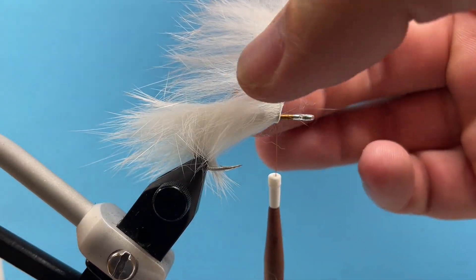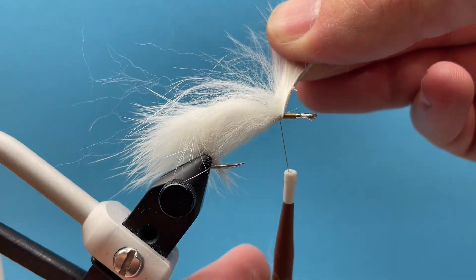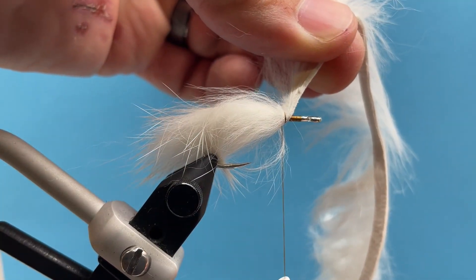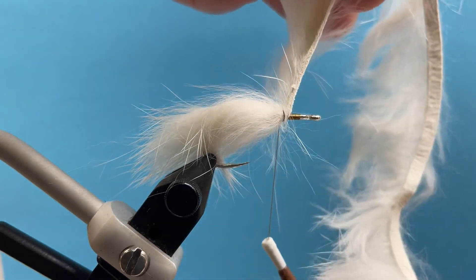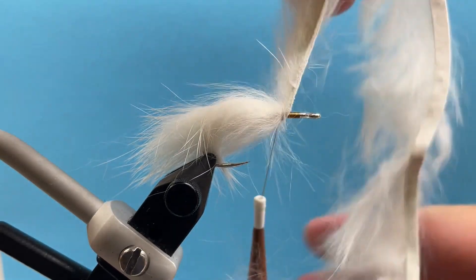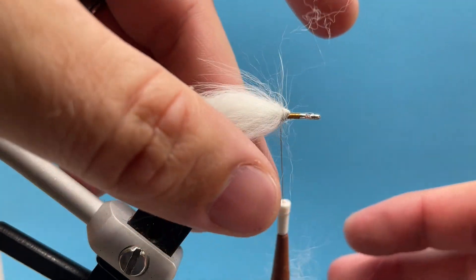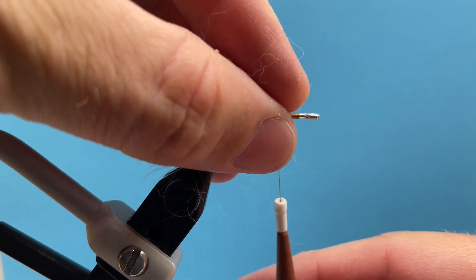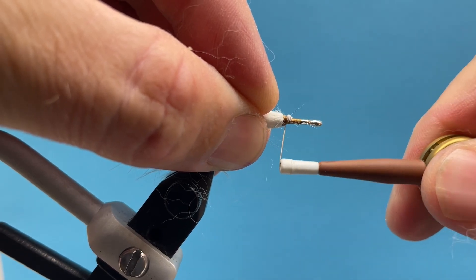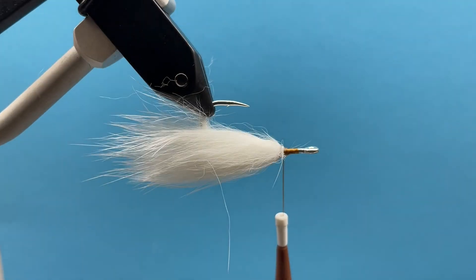I'm going to pull that straight up and just kind of part the hair where the thread is going to come through, then bring my thread up and over. I'm going to bind that down really tight — we're using UTC 140 here, so that's going to help with the strength so you can really apply some pressure without breaking your thread. I'll come in and trim out my excess, set that aside for the next fly, take everything in my hand, fold it back, and just clean that up a little bit.